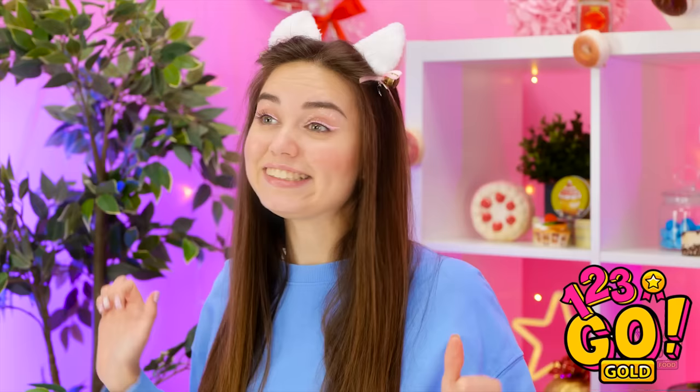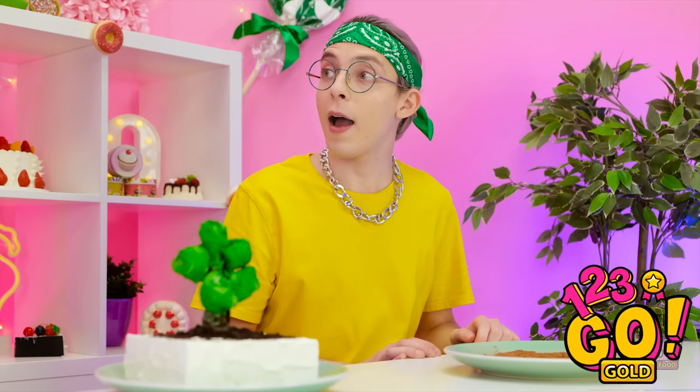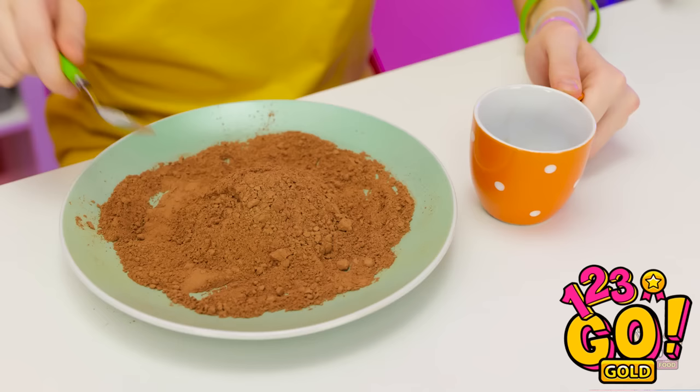Oh right, you're still frozen. Can you do something? What's going on? This is an easy fix! Finally! Thanks! I was getting worried! Wait, you made that? That is so cool! But what am I gonna do? I guess I'll spoon the chocolate into this mug — there's nothing else to do. It's not gonna be impressive.